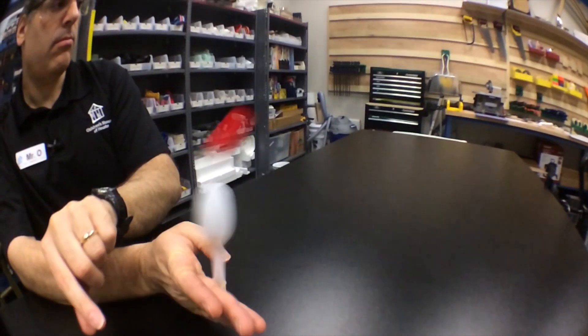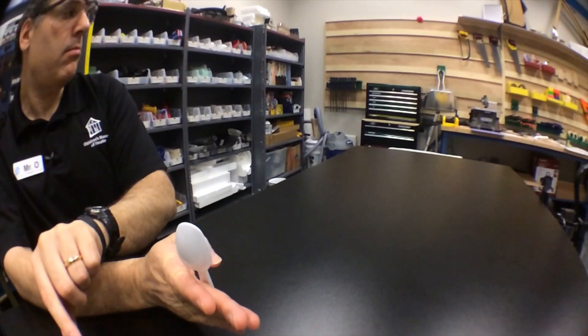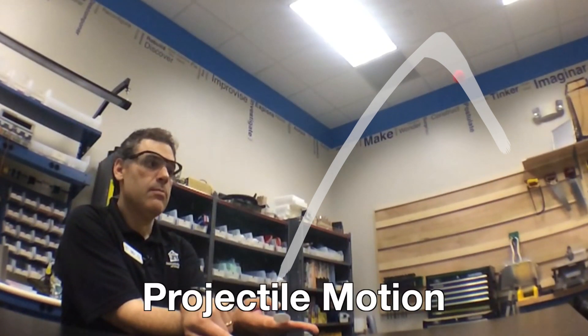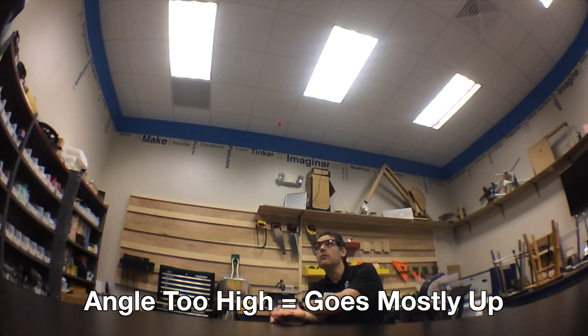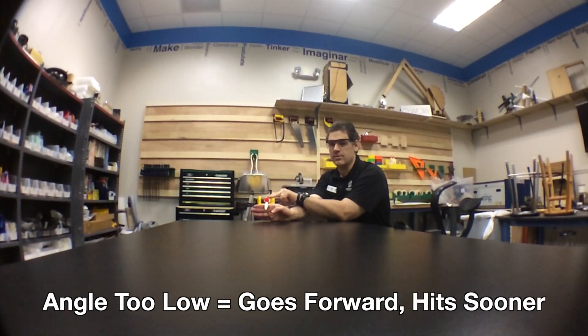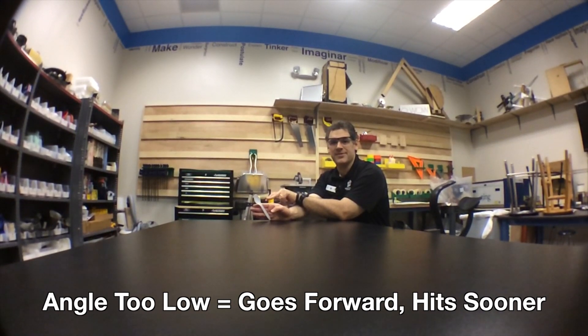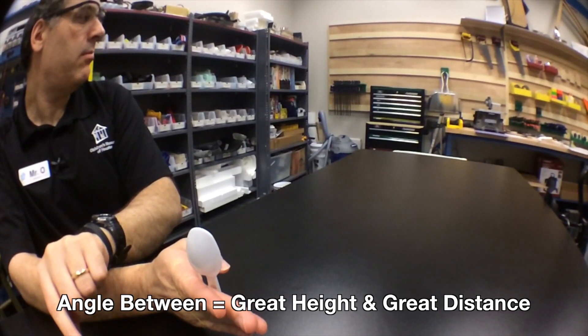The second piece is projectile motion. In other words, motion occurs in two directions — both up and down, and left and right. When we release the spoon, it's released at an angle, so our projectiles launch both upward and forward, creating an arc. That arc is projectile motion. The angle is the key: if the angle is too high, your projectile mostly goes up and then down and doesn't go very far. But if your angle is too low, it goes mostly forward and hits the table much sooner. The key is to get an angle right in between — that gives you both great height and great distance.